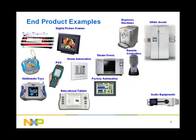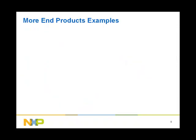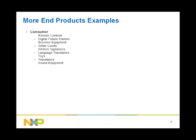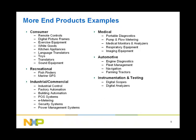In the automotive market, they are used in engine diagnostics and fleet management. In the measurement market, they are used as data collectors. In the medical market, they are used in portable diagnostics. In the recreational market, they are used in fish finders. BlueStreak MCUs are not just limited to those end products; they can be used in consumer, recreational, industrial and commercial, medical, automotive, and instrumentation and testing markets.